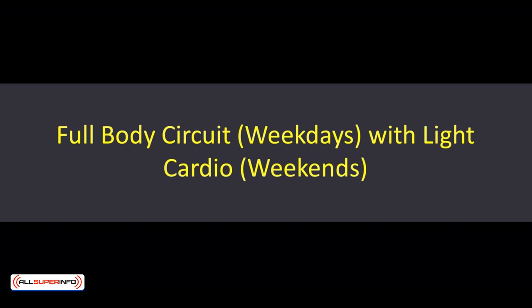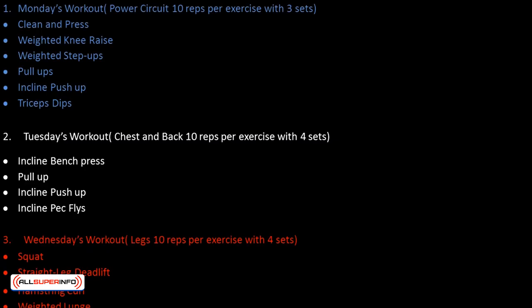Monday's workout — Power circuit: 10 reps per exercise with 3 sets. Exercises include: clean and press, weighted knee raise, weighted step ups, pull ups, incline push up, and tricep dips.